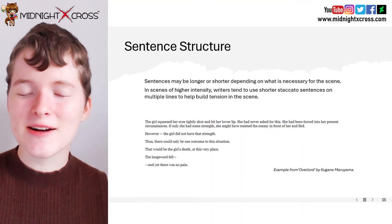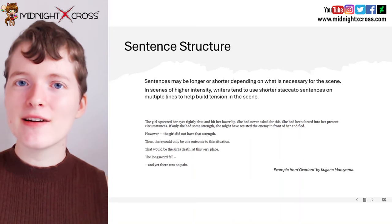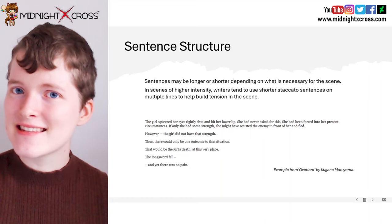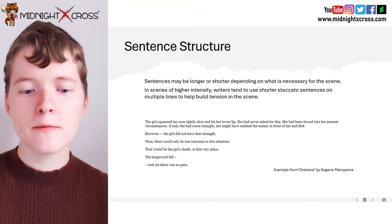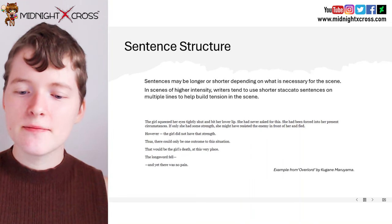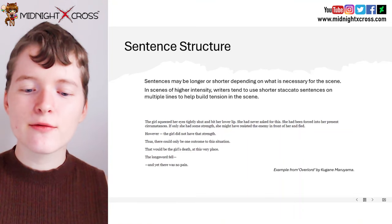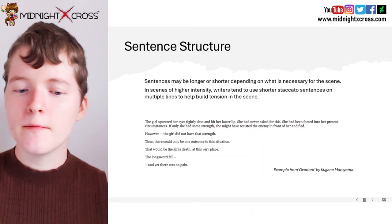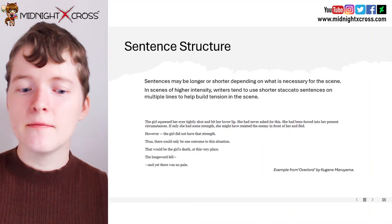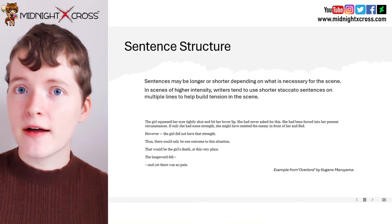So now let's look at sentence structure. Sentences may be longer or shorter depending on what is necessary for the scene. In scenes of higher intensity, writers tend to use shorter staccato sentences on multiple lines to help build tension. So let's look at this example from Overlord. "The girl squeezed her eyes tightly shut and bit her lower lip. She had never asked for this. She had been forced into her present circumstances. If only she had some strength, she might have resisted the enemy in front of her and fled. However, the girl did not have that strength. Thus, there could only be one outcome to this situation."